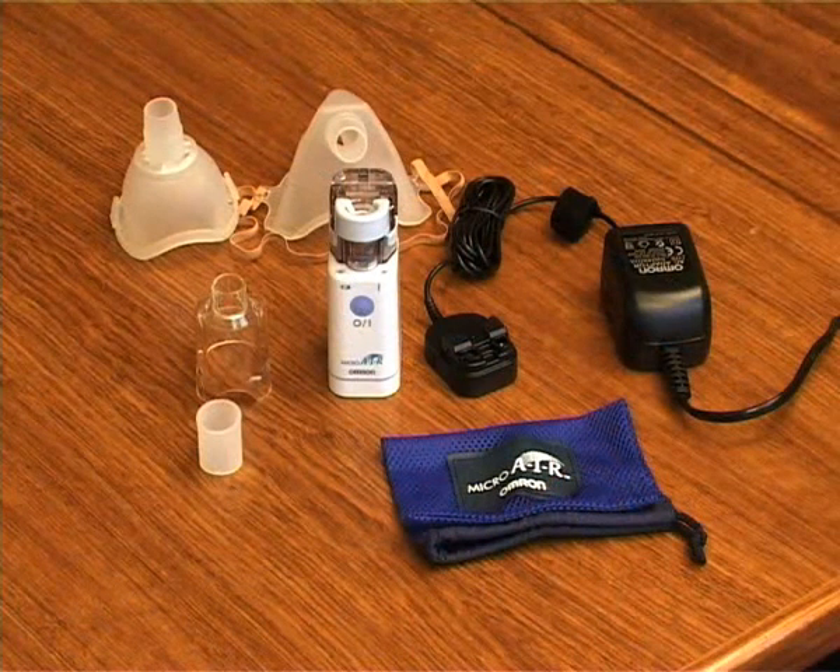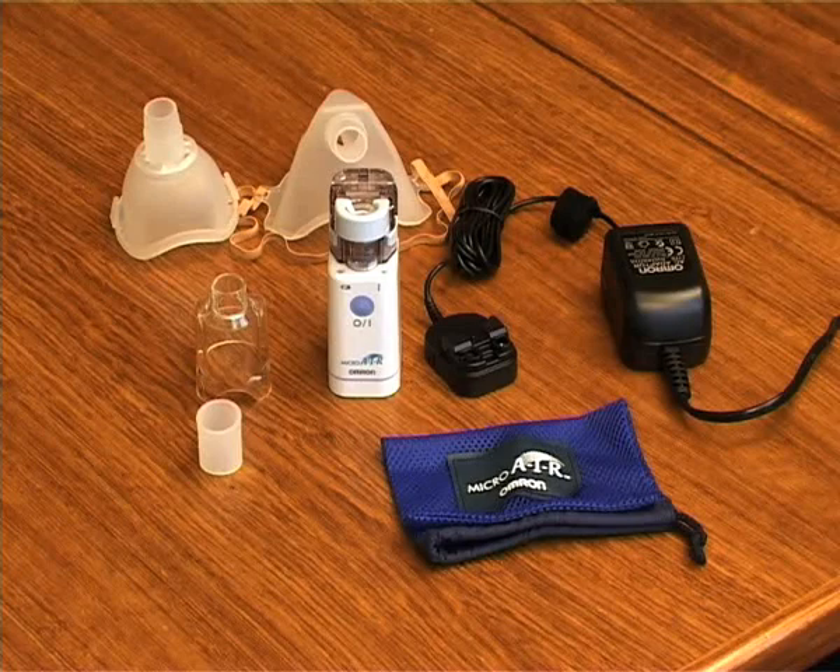The NEU22 comes complete with the main unit, medication bottle, mesh cap, mask adapter, a mouthpiece, two sizes of mask, and a storage bag.